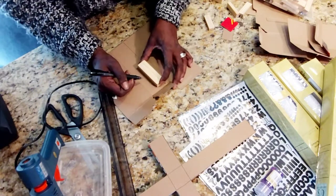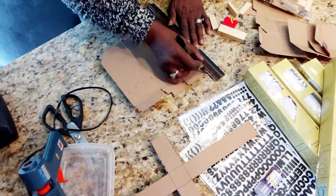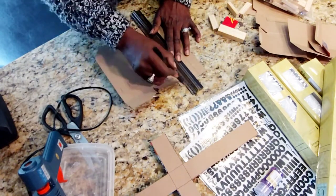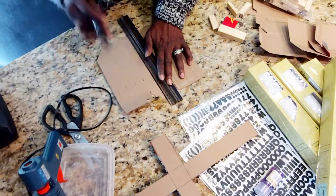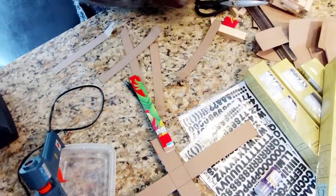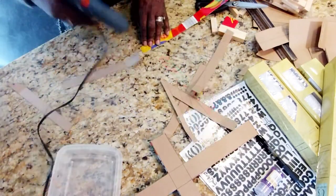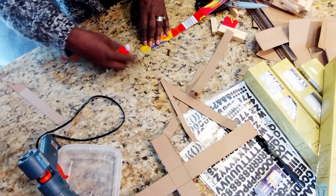Here you see me using the tumbling tower block to measure how wide I want the edging to be. I'm going to cut it into strips and glue those strips together so I can apply the edge all the way around my cross with hot glue.